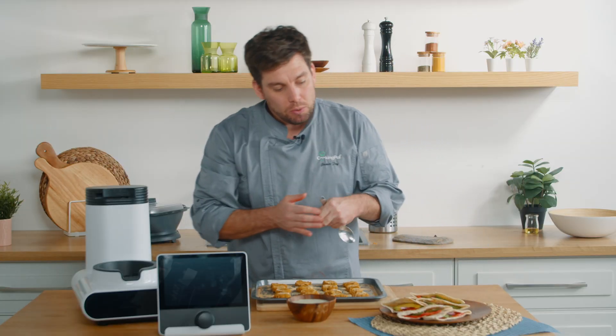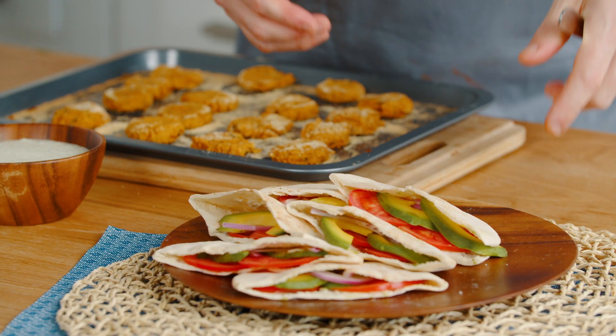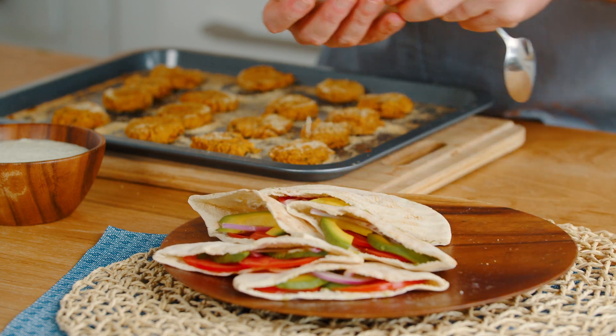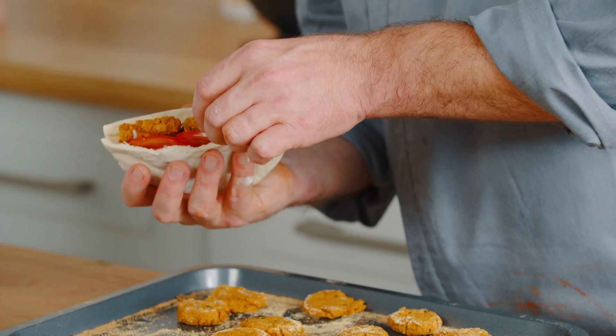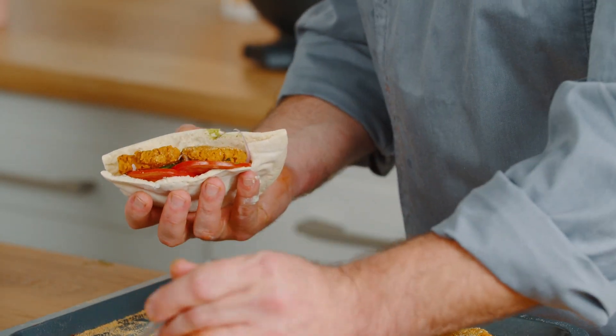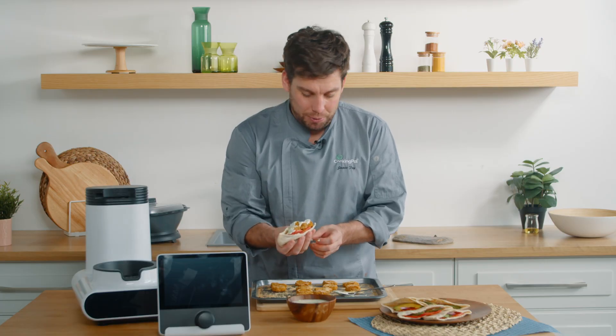We have some pitas here with some chopped avocado, onion and tomato in. You can play around with whatever fillings for your pitas as you wish. We're going to pick up the pitas, drizzle some of this lovely sauce over the top, and there we have it — our beautiful falafel kebab with our very own tzatziki.